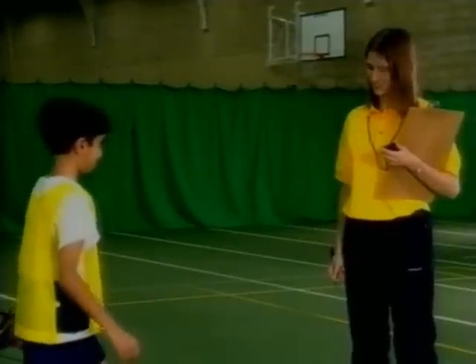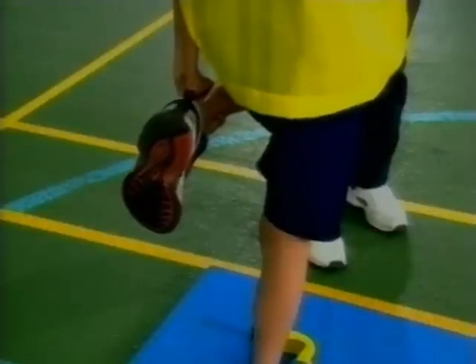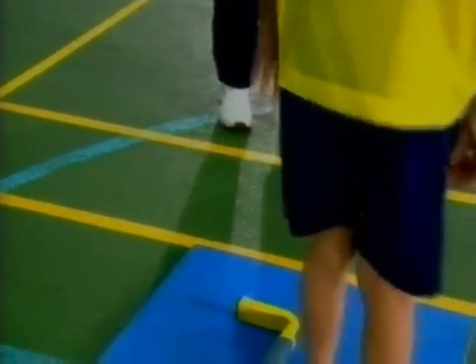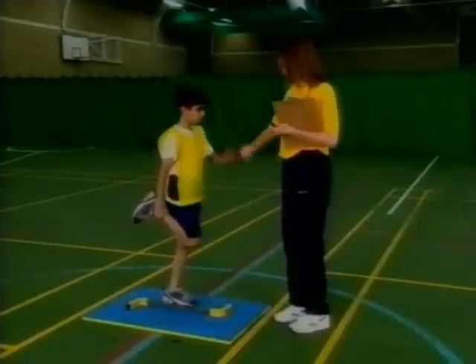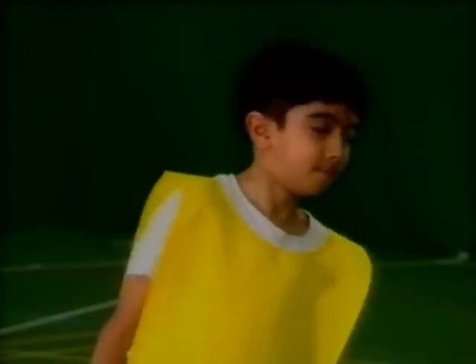As soon as the hand is released, the timing of the balance is started. If any part of the floor is touched or the foot is released, then the timing stops. The participant has 4 attempts, alternating the leg after each maximum attempt of 15 seconds. The maximum score possible, therefore, is 60.